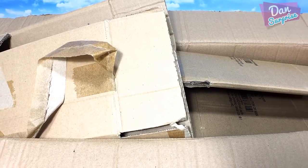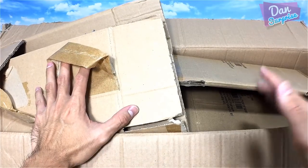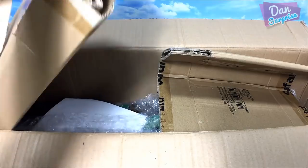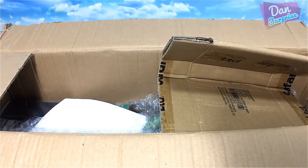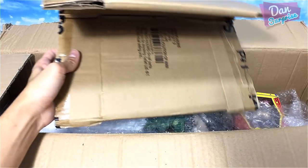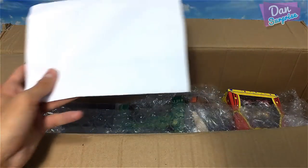The box is open and it's time to see what's inside. The box is actually filled with protection cardboard — another piece right over here. And this looks like a checklist.